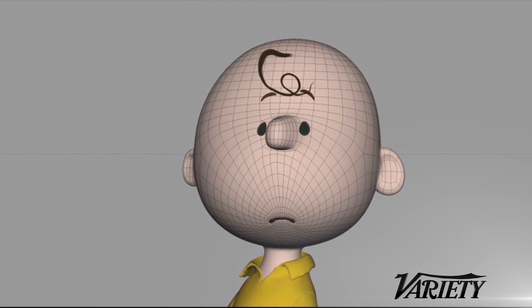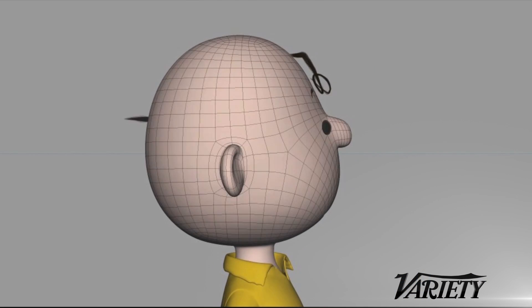If you try to translate Charlie Brown's comic book features into a CG model, what do you get? You get something that does not line up. So Charlie Brown facing you, his nose is here, his ears are a little bit lower. When he goes to a profile, his nose drops down and his ears come up.